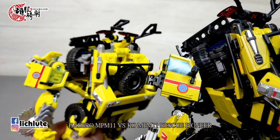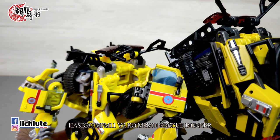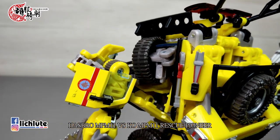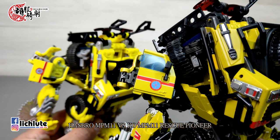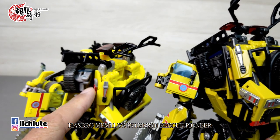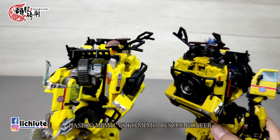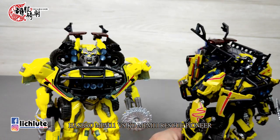所有塑胶颜色全部变成深色塑胶或金属色涂装。透明件玻璃在KO版本是稍微加深了一点点。后方原本的字体做了更好的美工效果，找了比较好的字型。车子侧边这一带的花纹也加上了更加明显的白边。原本柠檬黄的部分现在变成比较深的黄色，白线更加明显。上方塑胶灰的部分全部变成了金属灰的感觉。